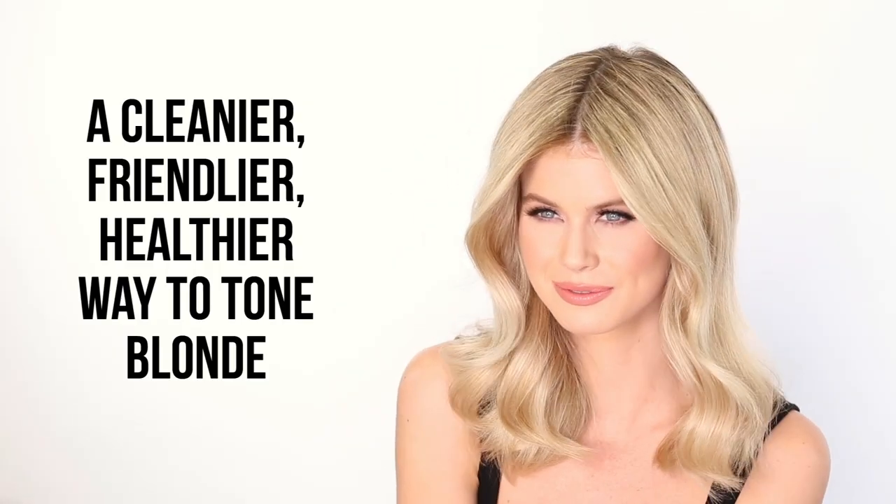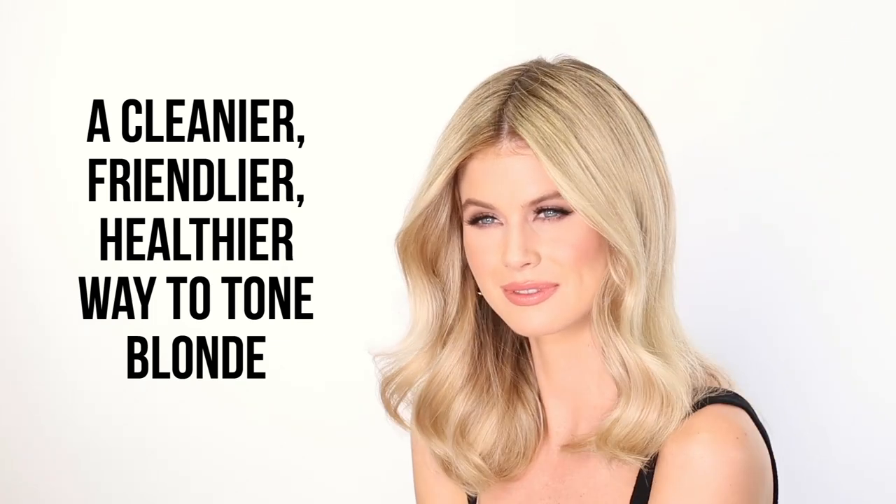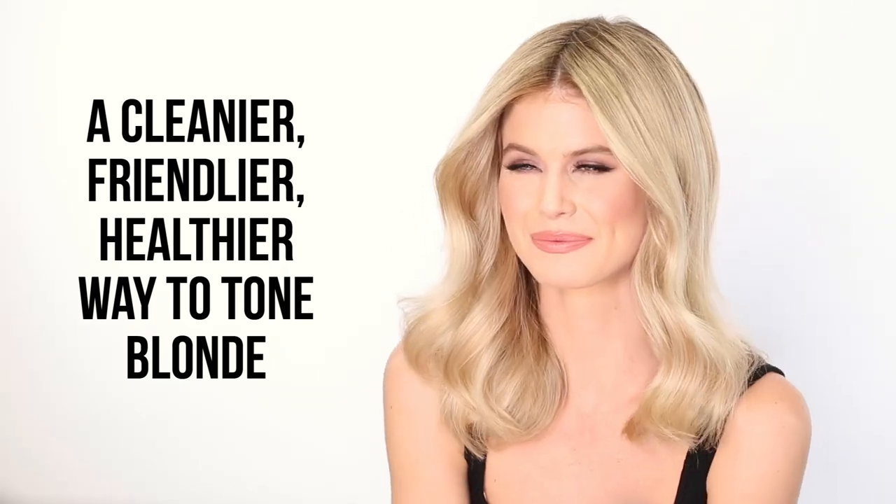This really is a major upgrade from your traditional purple shampoos that are messy and dirty and kind of get everywhere. This really is a cleaner, friendlier, healthier way to tone your hair.